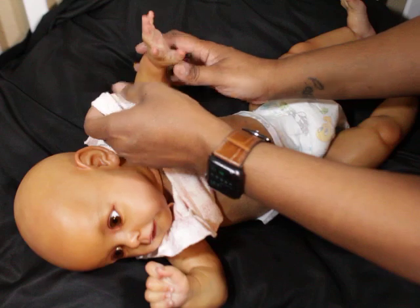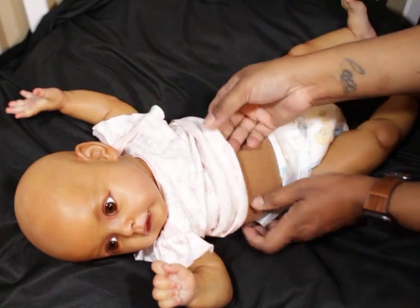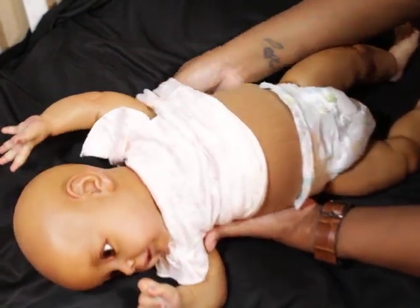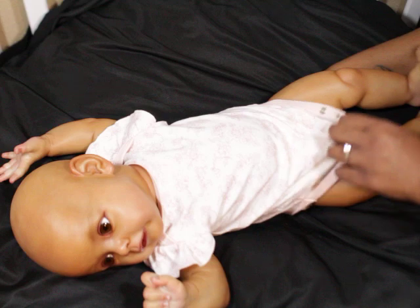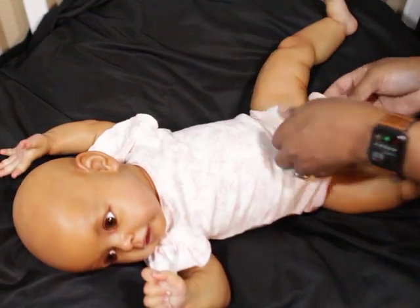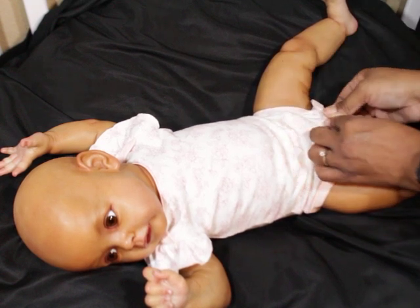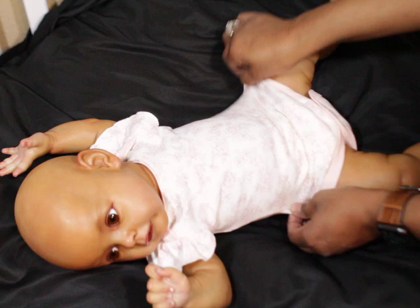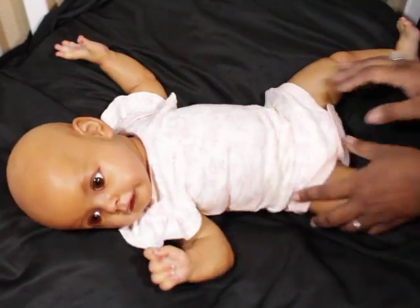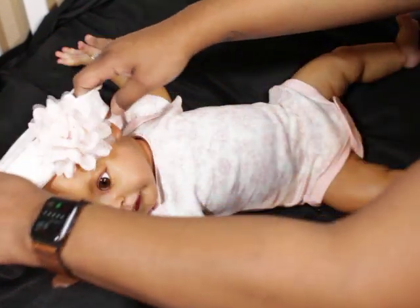I'm trying to step it up a little bit. She can easily wear regular clothes in three months to three-to-six months size, but in onesies this is a zero-to-three size onesie. I don't know what brand it is but they're cut pretty big, so she can fit this really lovely. I'm going to put this on her — she's a very pretty girl.